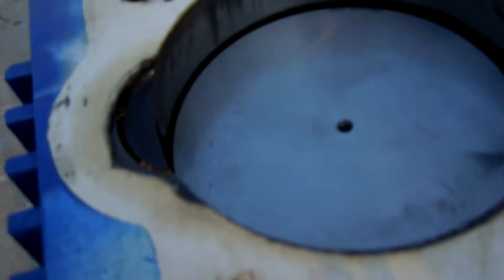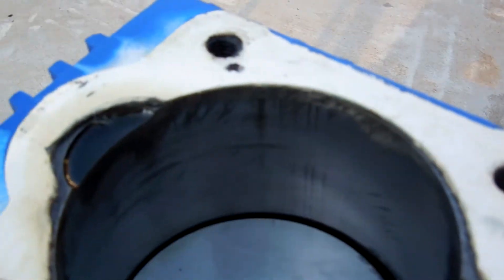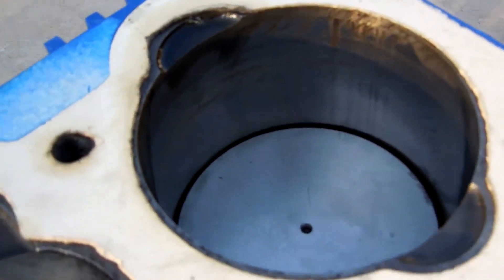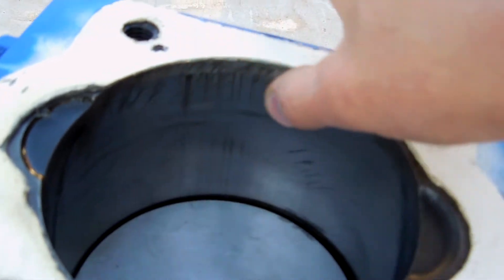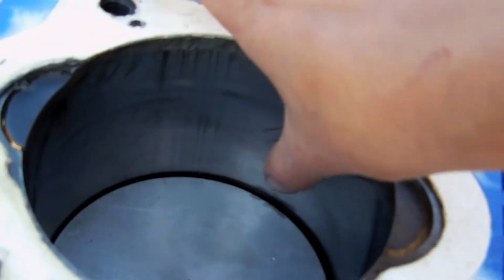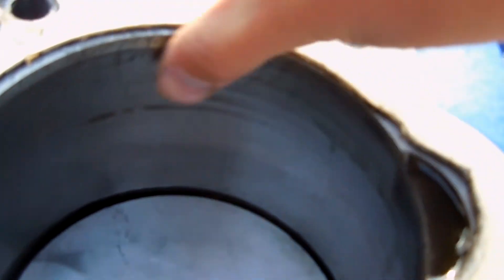Taking this off to get a better view — there are some little gouges along the cylinder. They aren't as bad as they look; you can run your finger over them and you can feel them just barely, so they're not too deep. I'm not sure how that will affect the compression.